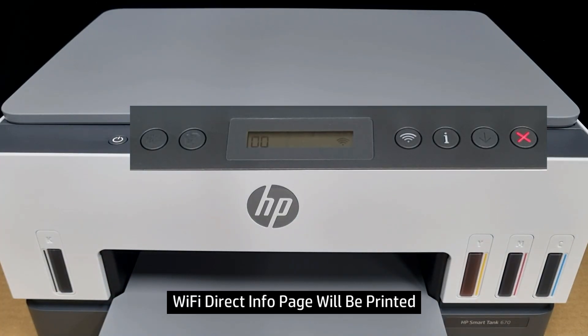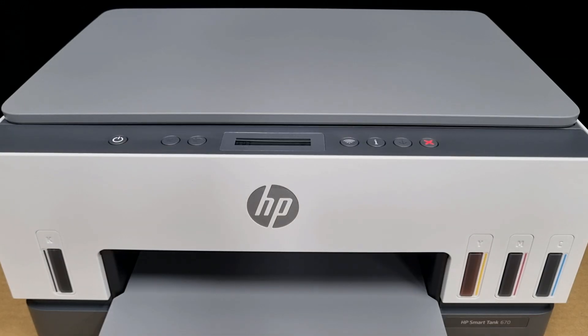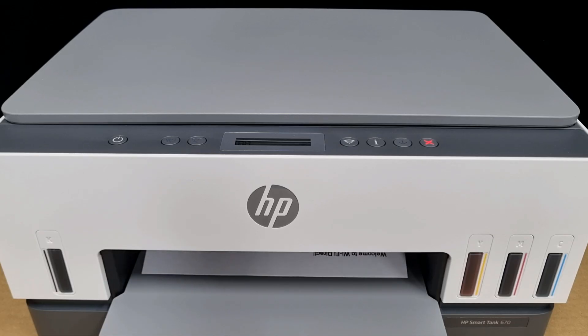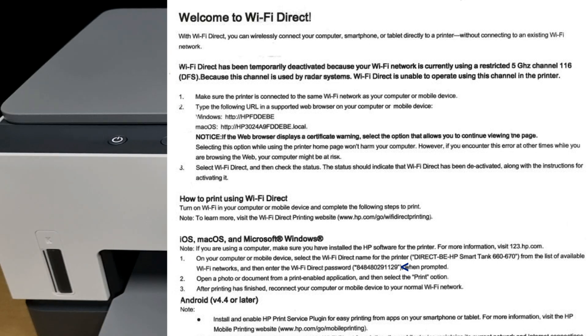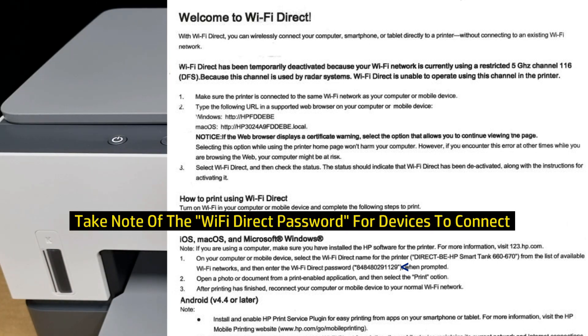This will print the Wi-Fi Direct page. This is the Wi-Fi Direct page. Take note of the password, which will be needed for your mobile phone to connect directly to the printer.